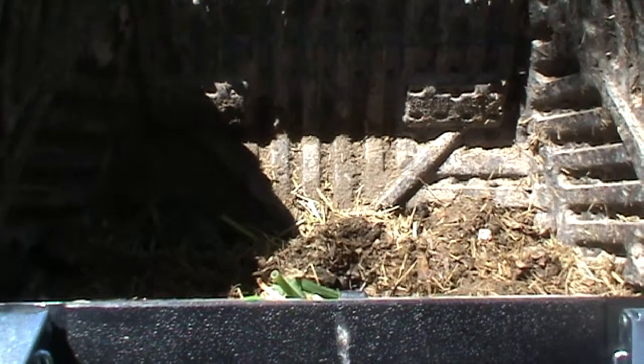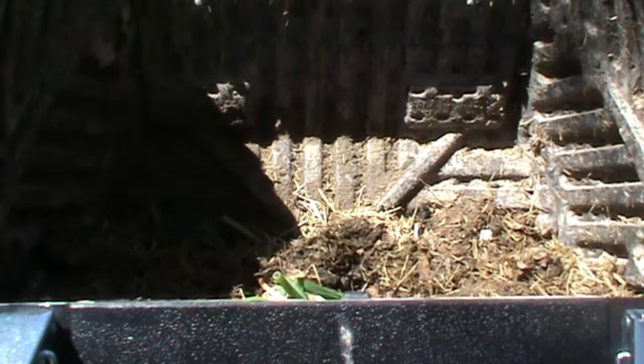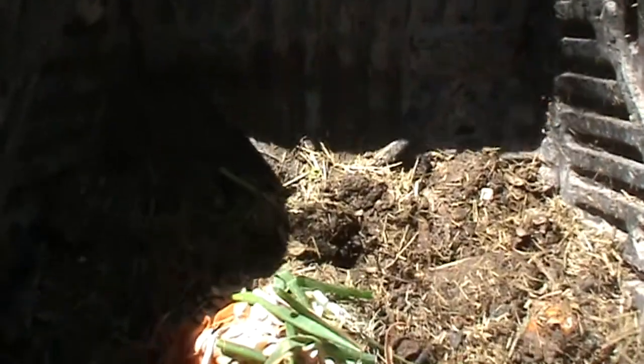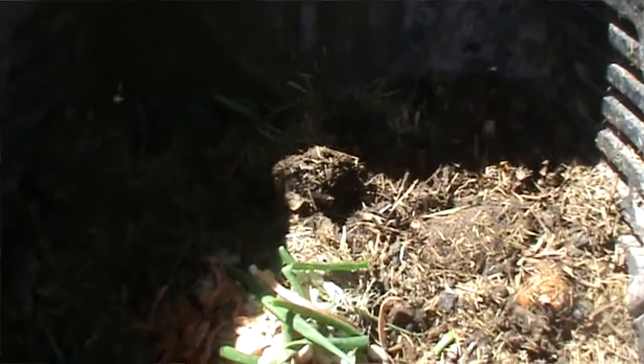As you can see, I have a bit of stuff in there. I'll just turn it over and give you a look. It's cooking away quite nicely in there.